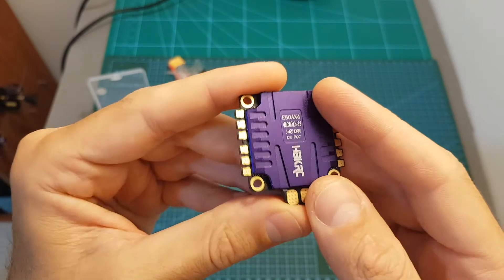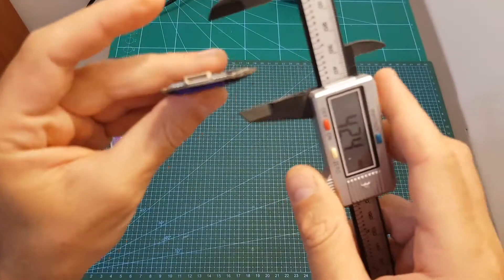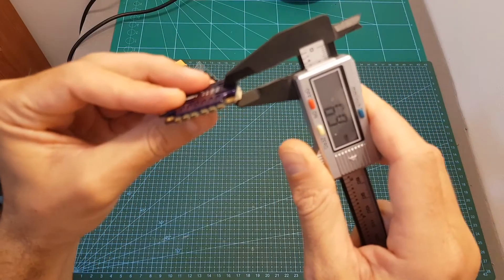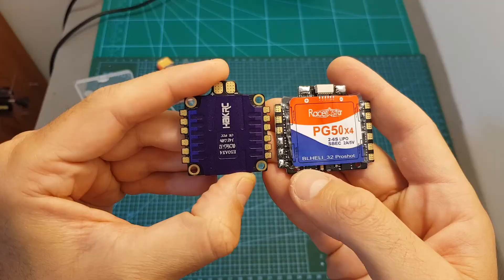This is a pretty compact ESC — its outer dimensions are about 42.3 by 40.5 by 6.9mm, and it weighs 14.55 grams.